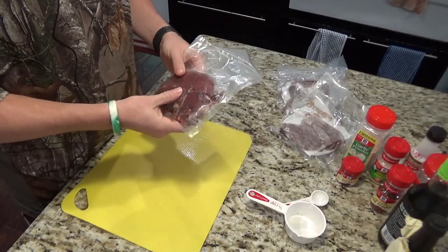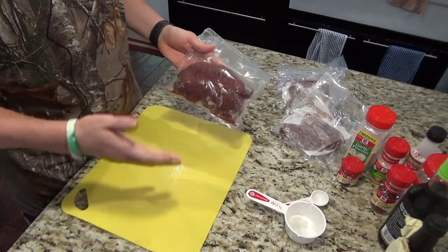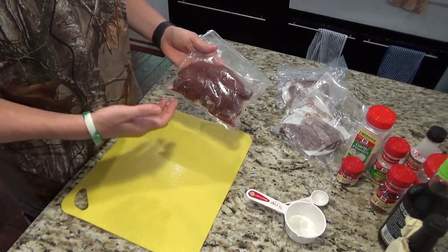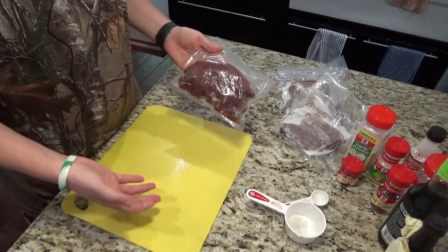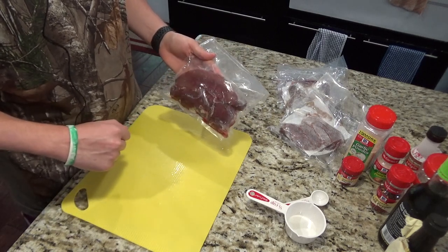We're going to be using tenders and backstrap for this. I know I'll probably get a lot of hate for using this cut of meat for jerky, but I've made it once before and my mom really likes it this way. She likes how tender it is and how flavorful this recipe is. I'm going to do this for my mom because I'm going home this weekend and want to bring her some jerky.